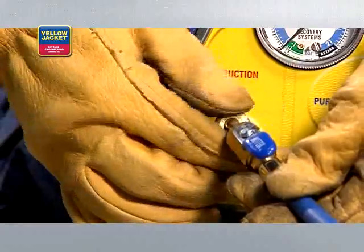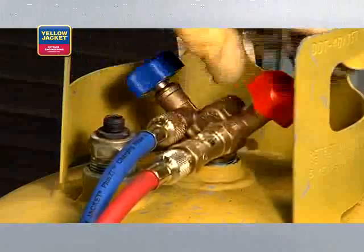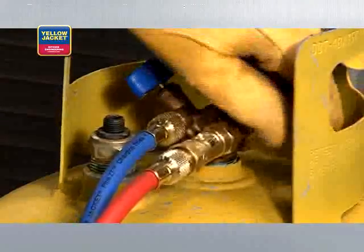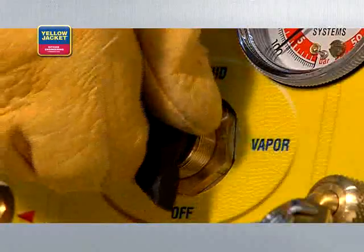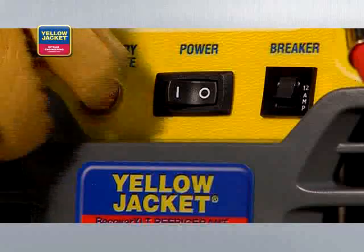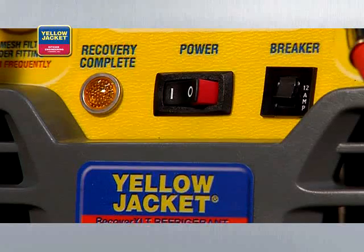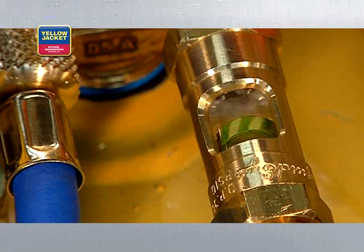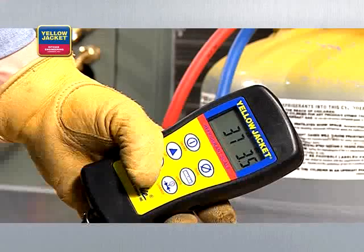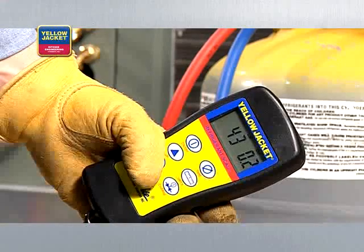Once all connections are hooked up, purge the hoses of non-condensibles before starting recovery. Now, open the valves on the recovery tank. Then, turn the selector valve on your recovery unit to vapor and turn the recovery unit on. Recovery will start. While recovery is in progress, closely watch the sight glass. When the passing liquid is no longer visible through the sight glass, or when the scale reading stops going up, the push-pull method of recovery is complete.